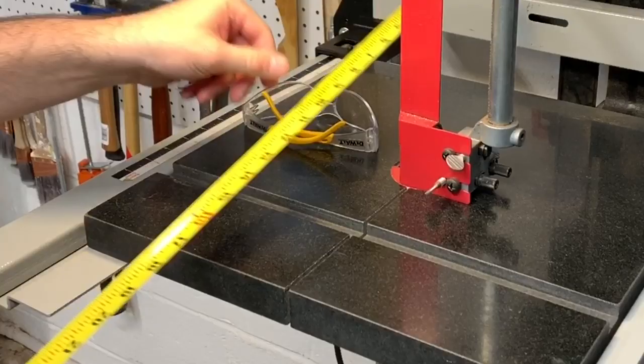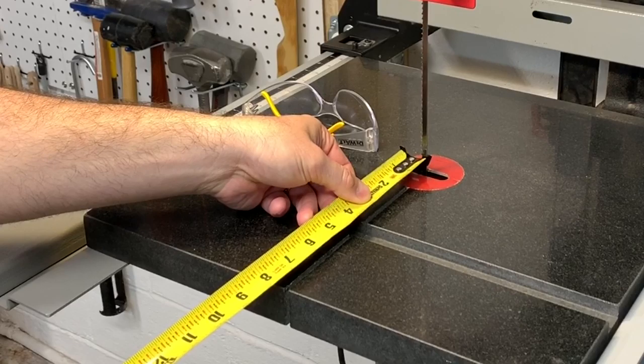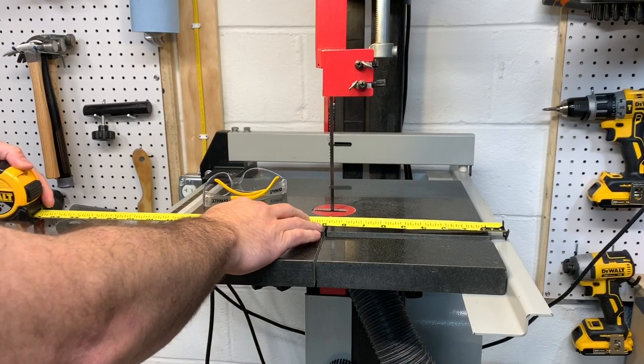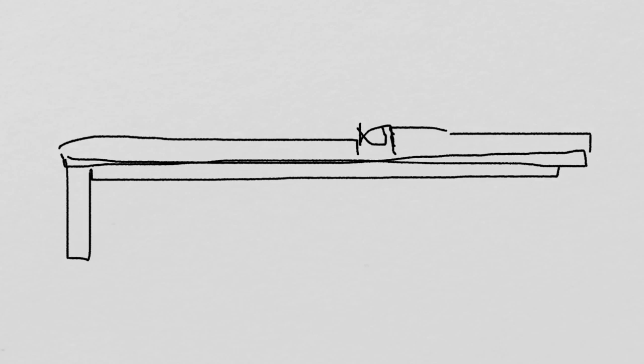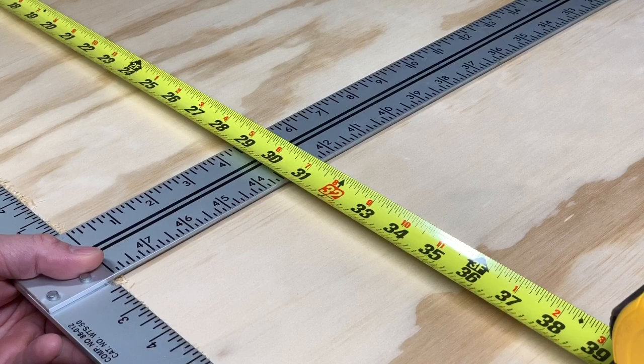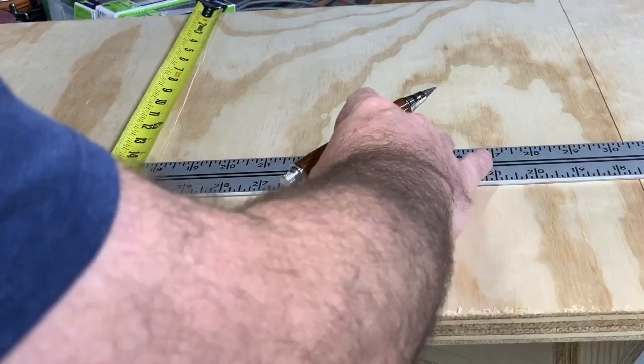I'm finally getting around to making a bandsaw jig that I've been wanting to make for several years. This design will allow me to have several jigs in one. It will consist of a normal bandsaw table jig with a few layers of plywood, a track, a bracket underneath to hold the table down, and a T-track. The measurements are really up to you, your bandsaw, and what size table you want.